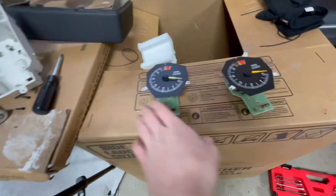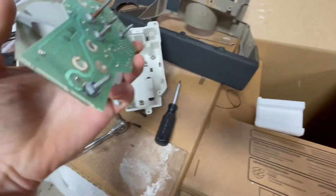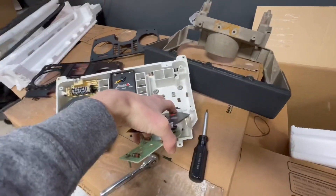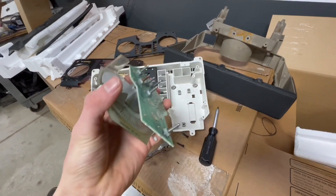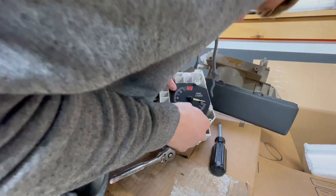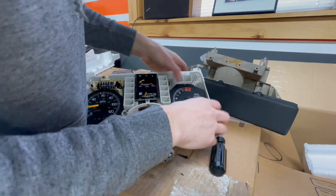Installation is the exact opposite — you just push this down in, and you can see there are all these pins on the back that should go into here. I'm going to go ahead and do that and get ready to throw it back into the car. It's a little tricky — you have to try and line everything up and then push it down in just like that.